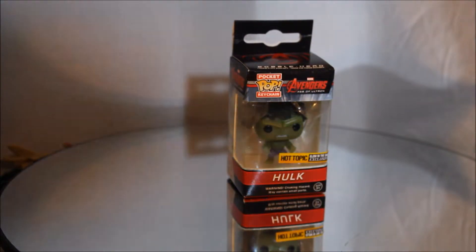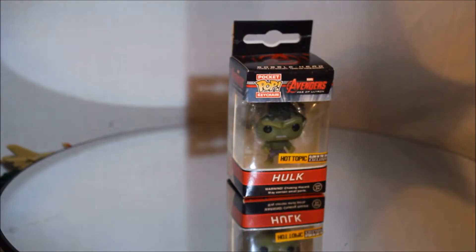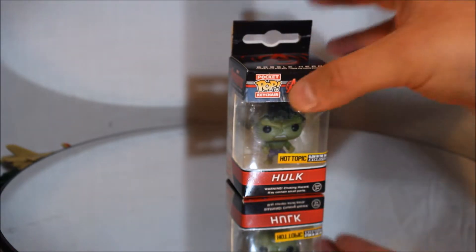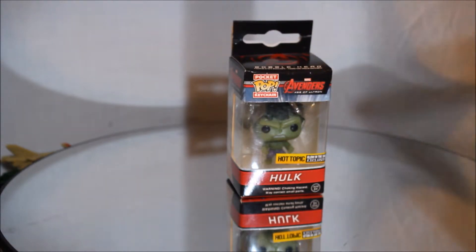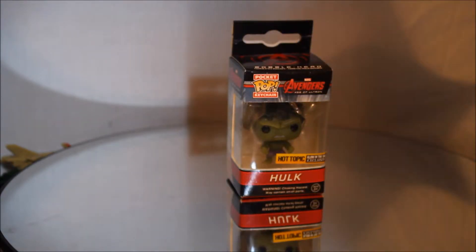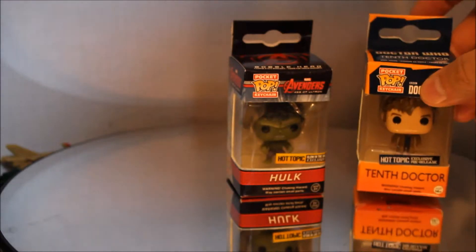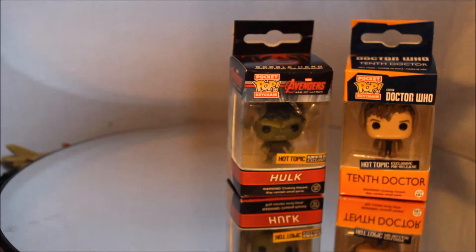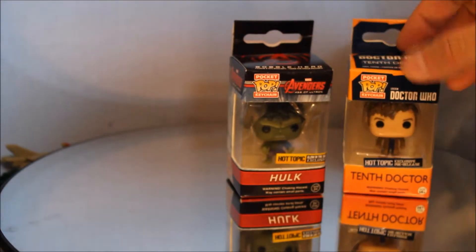Hi, I'm Sam and welcome to NerdRatio. Today we're going to be looking at the Hot Topic exclusives Glow in the Dark Hulk bobblehead. It's one of the pocket pop keychains. I actually didn't grab another full-size Funko Pop before the review, but here's one I plan on giving away. By the time you see this video, I may have already given this away on the Facebook page. Facebook.com slash NerdRatio.